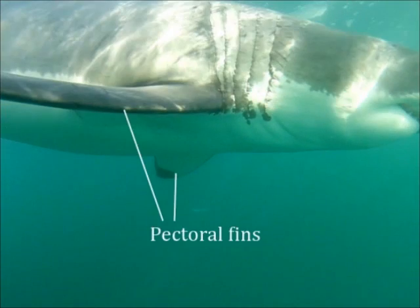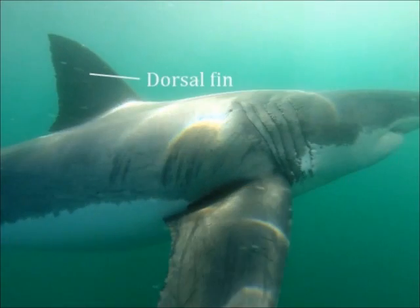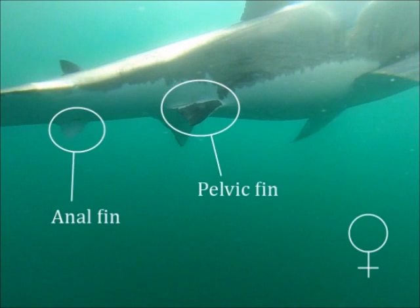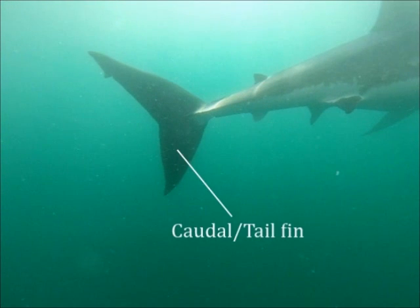First of all, there's a female shark coming by. Two pectoral fins are the first — same with the males. And then the dorsal fin on the back, also the same. However, now we come to the crucial point: the pelvic fin and the anal fin. This shark is a female. There is nothing between those fins. You'll see the difference with the male shortly. And for completeness sake, here we have the caudal or tail fin.